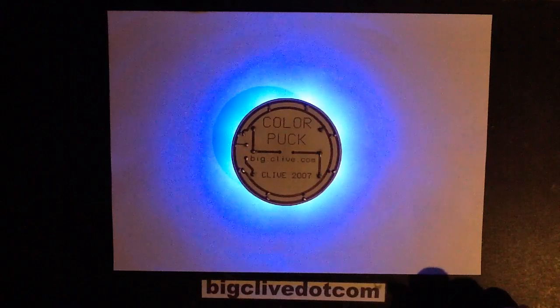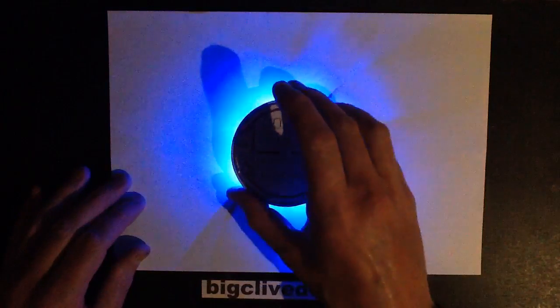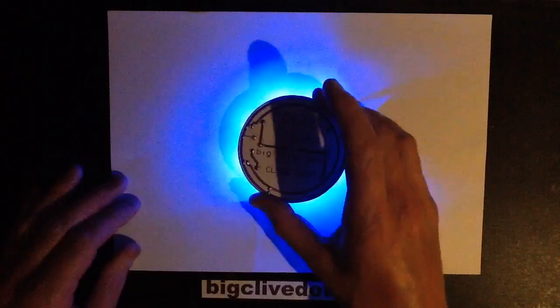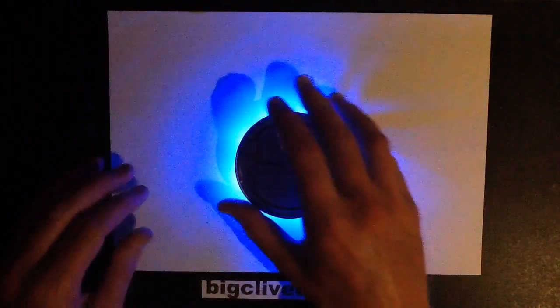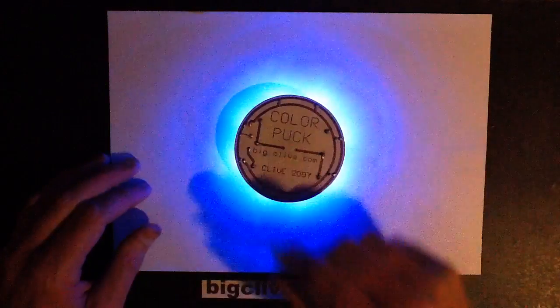This is a Colourpuk. It's an experimental device I created in 2007. I just spontaneously made it because I thought it would be quite interesting to try it out, and basically wherever you place it, it just produces a wash of illumination underneath because it's got eight LEDs surrounding the perimeter.